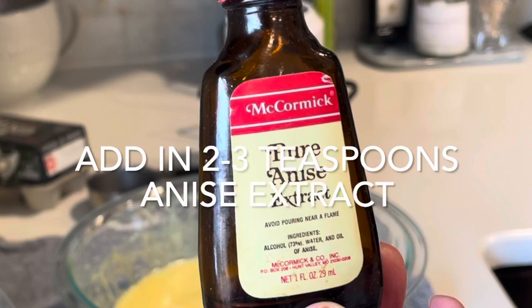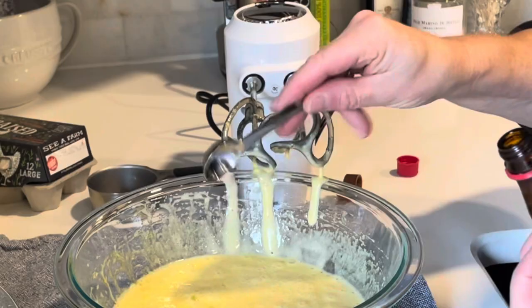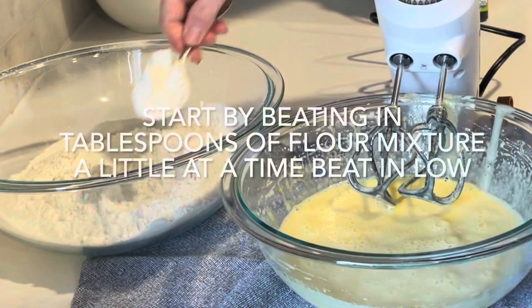Then add in two to three teaspoons of anise extract. Using your hand mixer on low, begin adding the flour several tablespoons at a time.